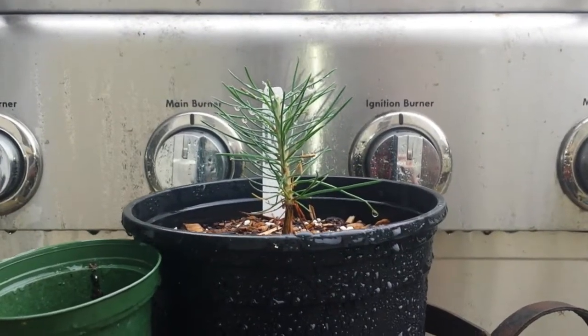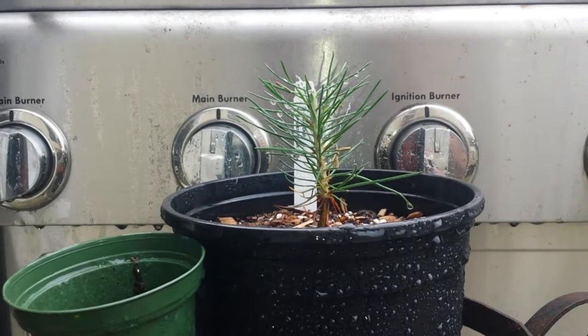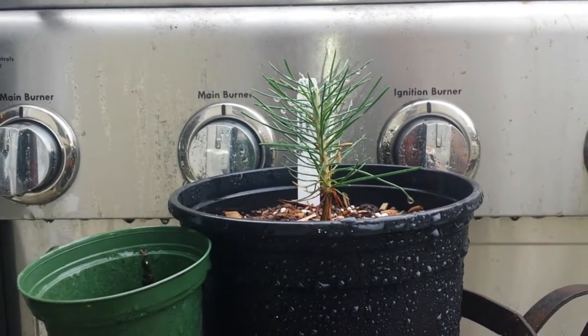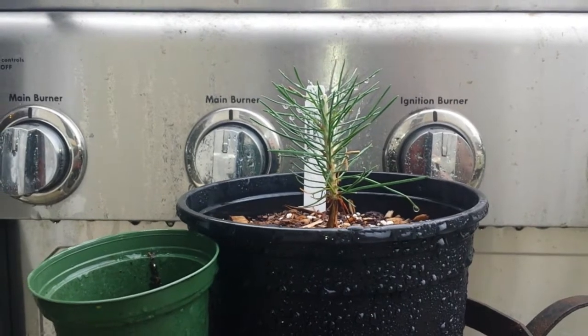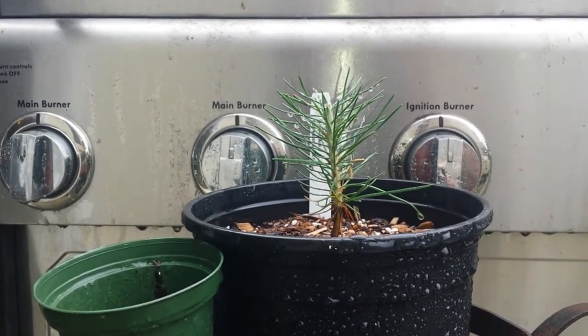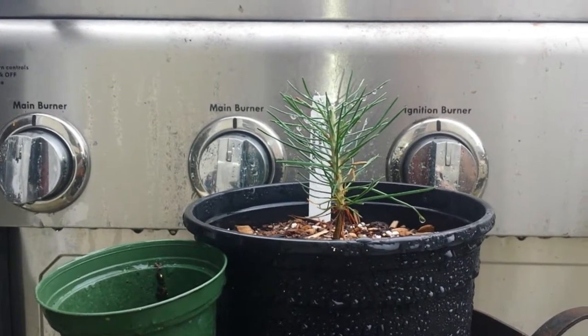Hey everyone, it's Romy Soong from Solid Gold Shows. Springtime is here. So I bought this tiny, tiny seedling. This is probably two years old, Japanese black pine.